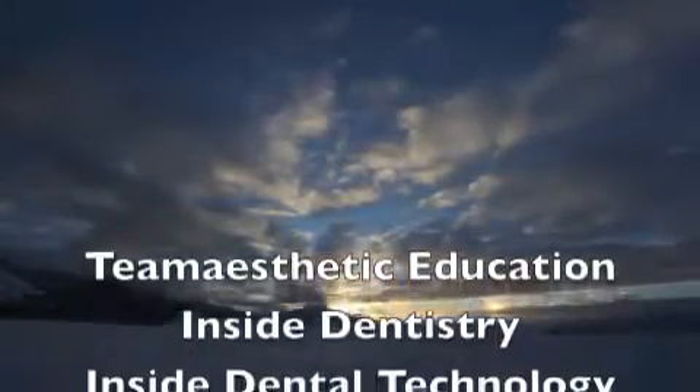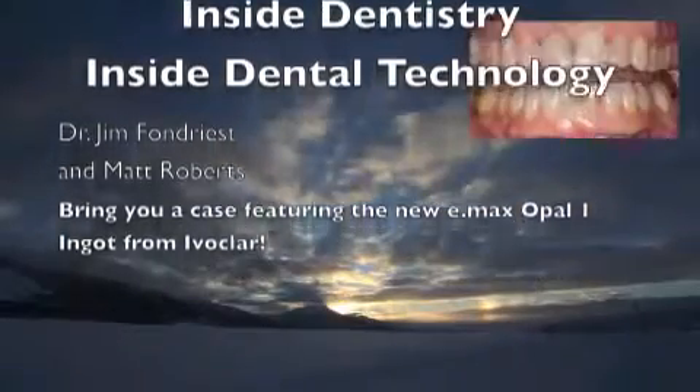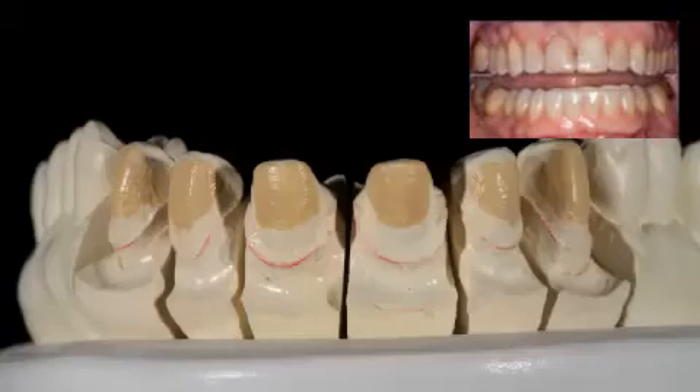Welcome to a Team Aesthetic educational event. Today we're going to treat a patient with lithium disilicate veneers, with the dentistry being done by Dr. Jim Fondries.